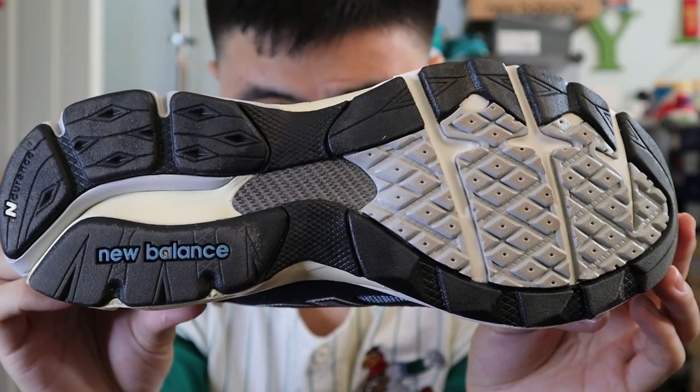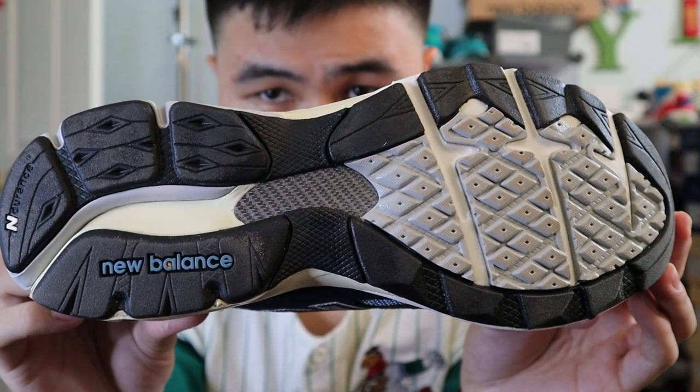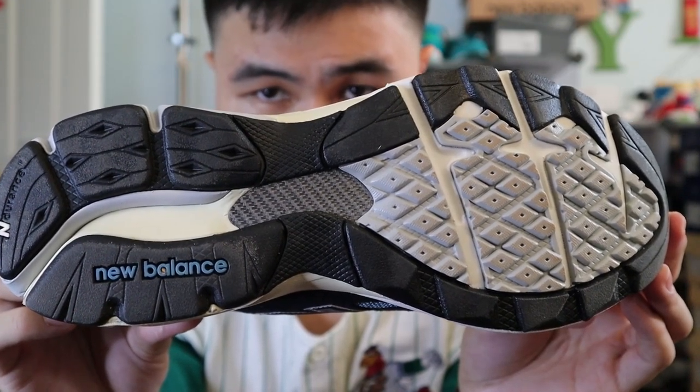Moving on towards the outsole of the shoe, you get the standard 990 V3 outsole with black and gray rubbers, as well as New Balance branding in blue.